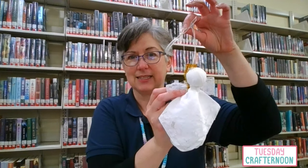What it's going to look like is this. We've got some lace for the wings, a little bit of a metallic pipe cleaner for the halo, and ribbon to go around the neck and to hang it up.